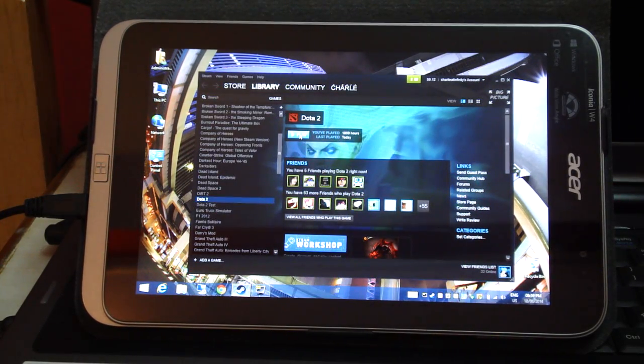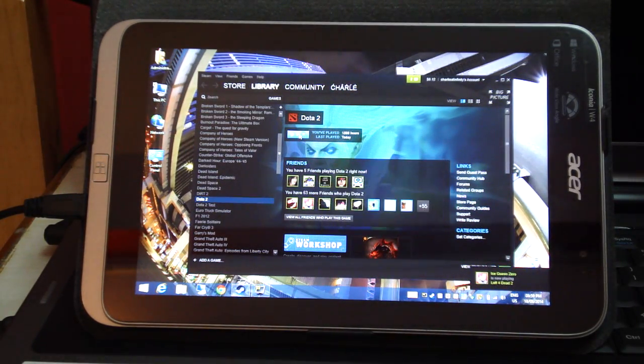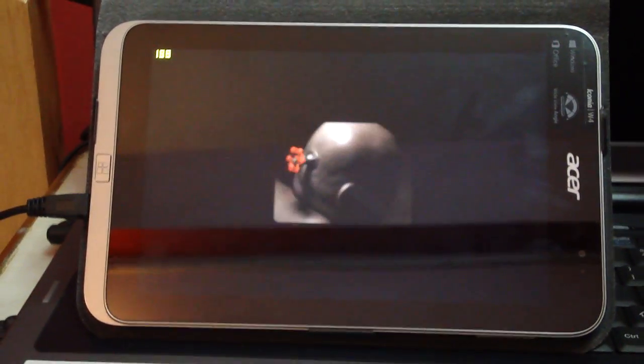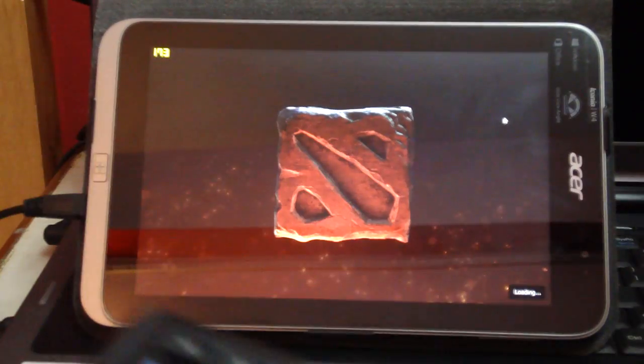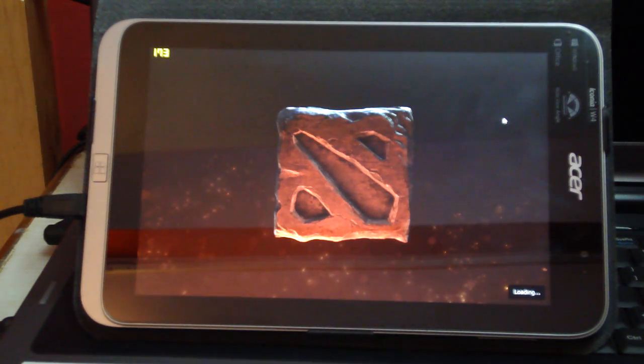I'm just going to launch the game now. It takes a lot of time to load actually. I have a mouse and keyboard connected to the tablet via the USB on-the-go cable. As you can see, it takes quite a while to load.